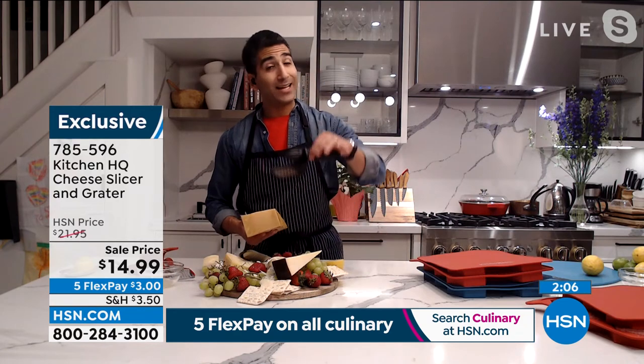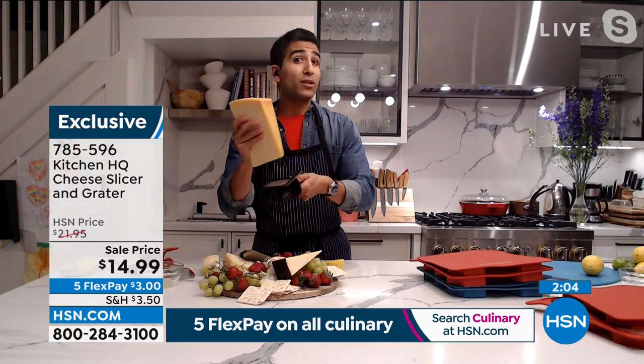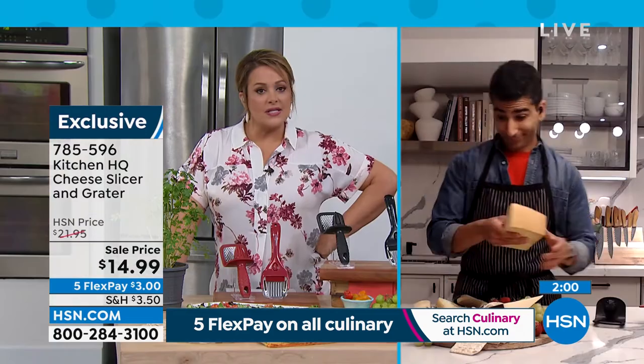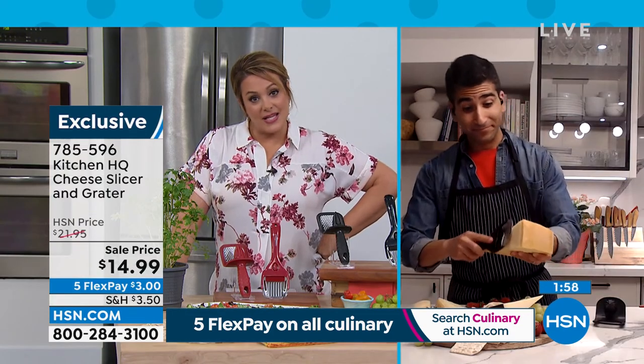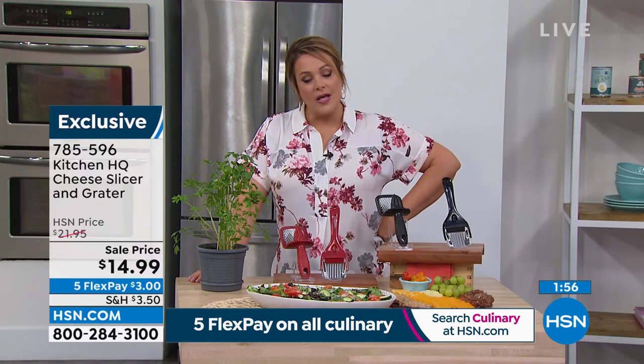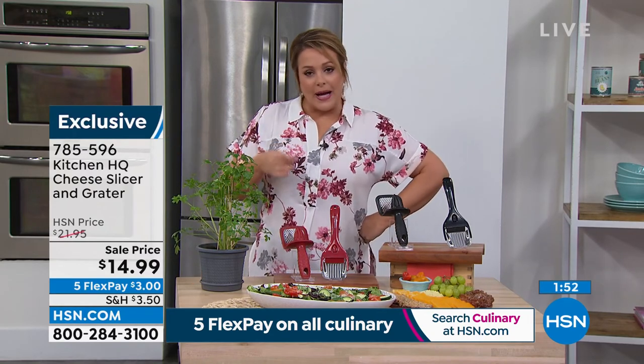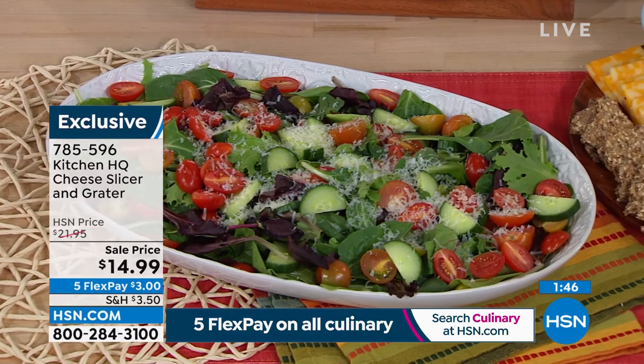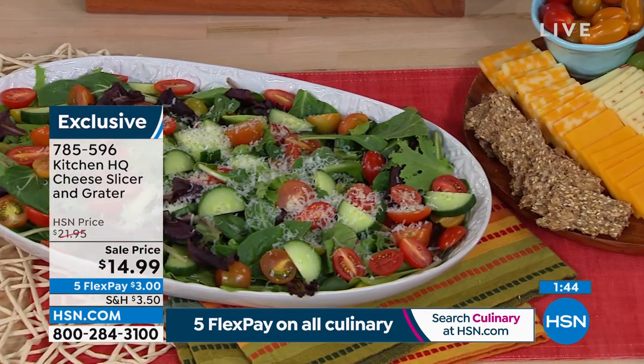Day-to-day, just leave that reamer and that cheese grater in your drawer — you're going to use it every day. The truth is these are smart tools that save you money in the long run, because if you're buying cheese already grated, salad already pre-chopped, little onions pre-chopped, or lemon juice in the bottle — not only is it not as fresh...